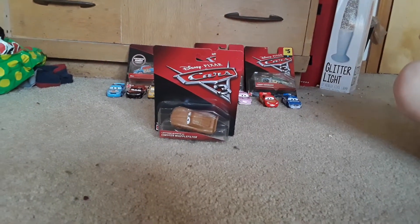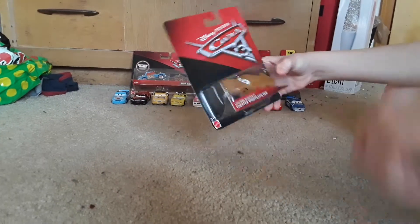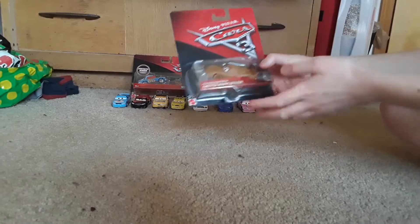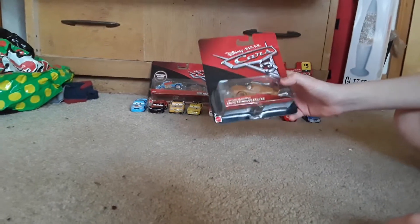Hey guys, welcome back to another video, and today I'm going to be unboxing the Lightning McQueen — Cars story Lightning McQueen as Chester Whipplefilter. Now, I haven't said this word a lot; this is actually my first time saying it, so I might not know how to say it.